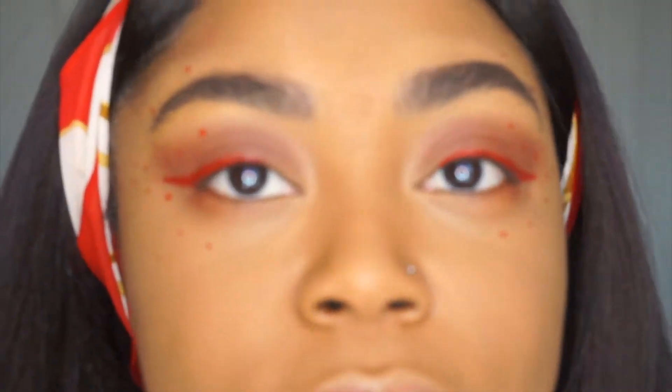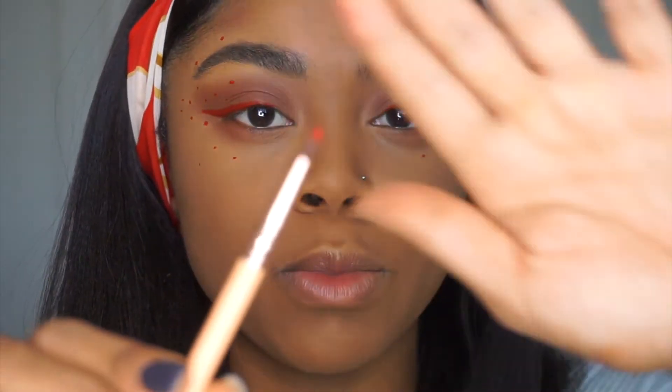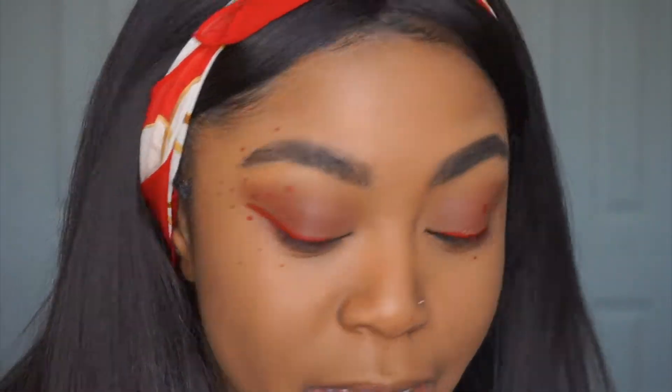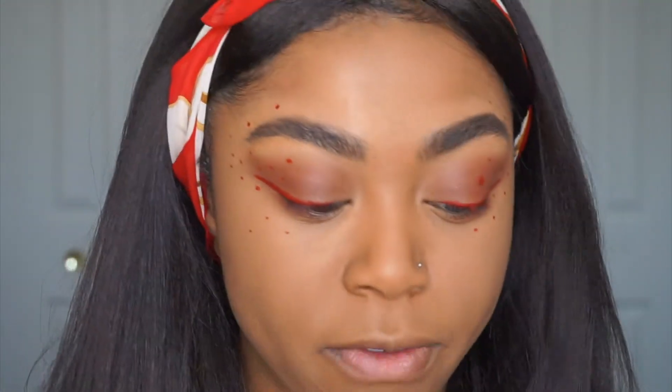As you can see, I literally just dotted it randomly. You'll want to use a more pointed brush because it's just going to help you out. It's kind of hard doing the eyeliner because the brush I used wasn't precise enough — the more precise you get, the more snatched your eyeliner is going to look. Now I'm going to finish by bronzing my face, put a lash on, and then I'll be back.